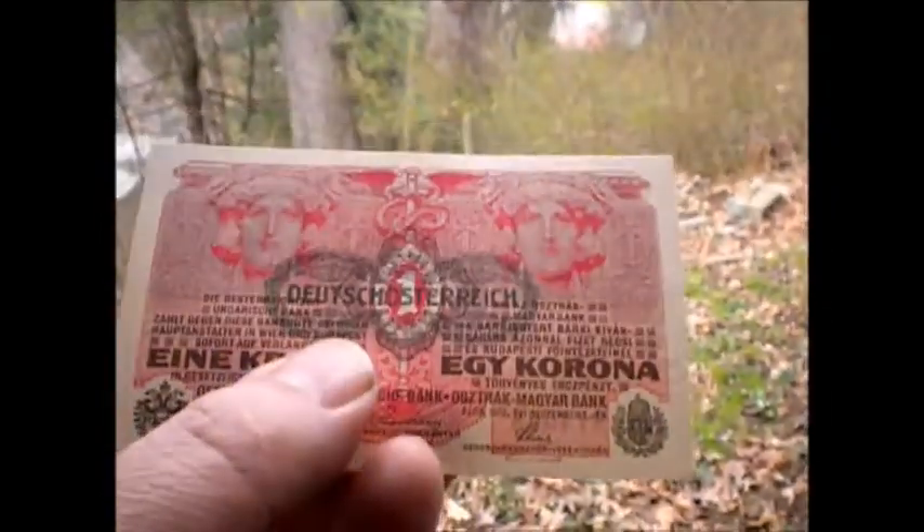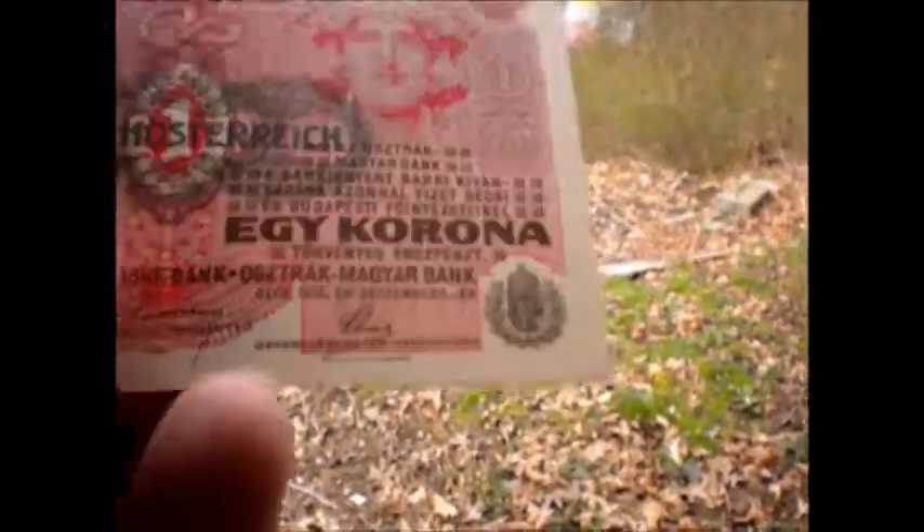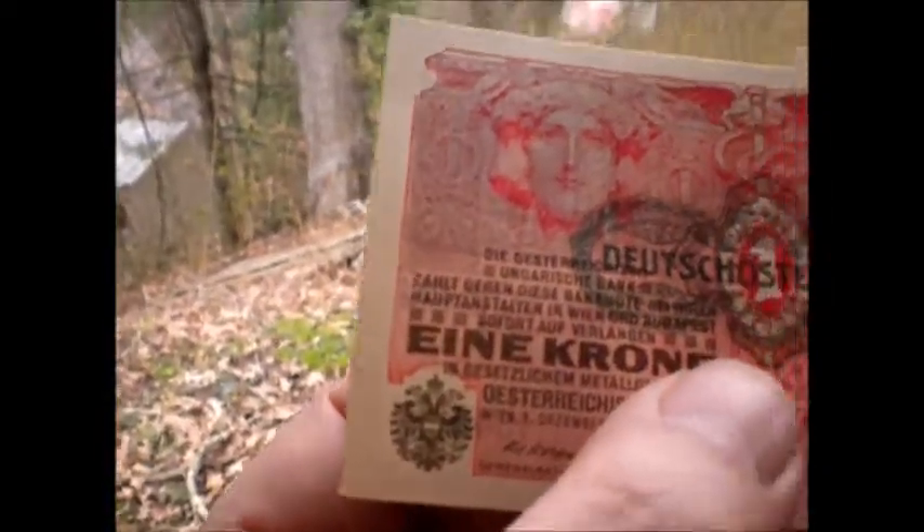I've done this country before, but this is a much better example. You can see the crest on both sides too, which is absolutely fascinating.